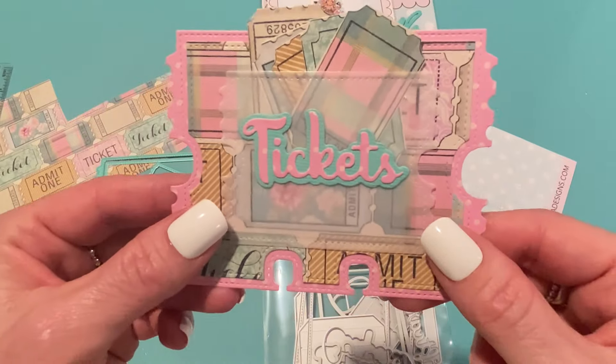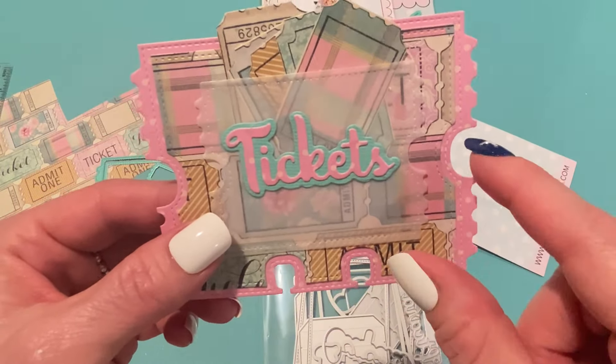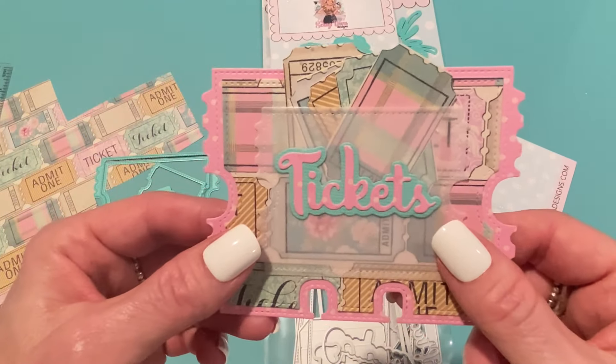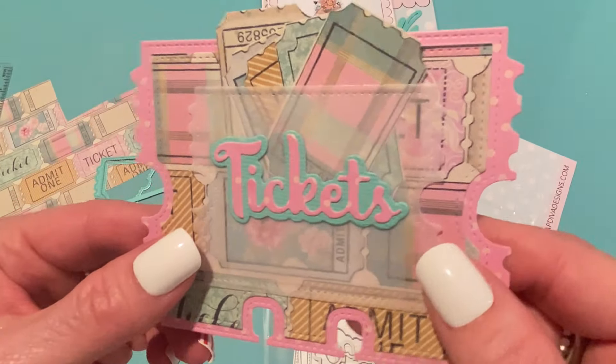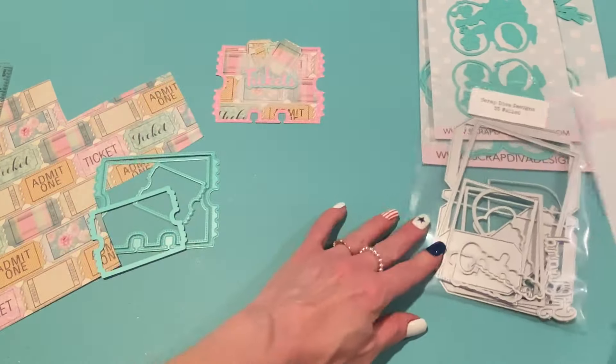I was pretty sure I had a die that said 'tickets' on it, but I wasn't sure what die set it came from. So I searched and it just came up in my search results — that's why I used it there. Isn't that cute? I just love it and it came together so quickly. That's the first project I made.